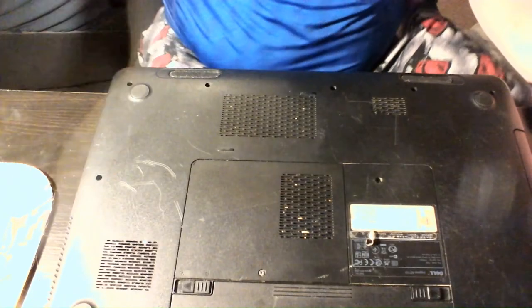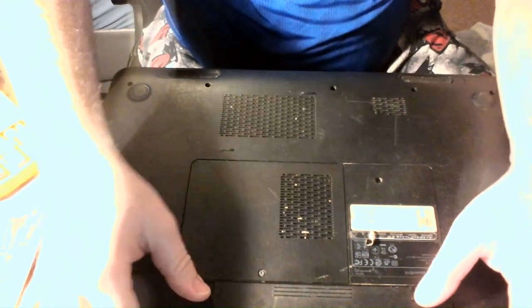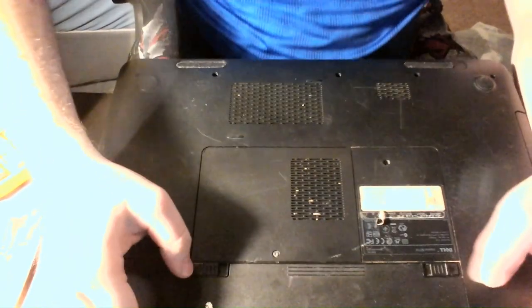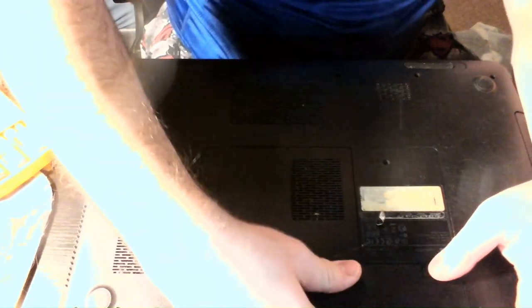As you can see, I got it flipped upside down already, ready to go. Let's take the battery out first, of course. To my surprise, the battery actually took a good charge, which I was really surprised and really happy with.